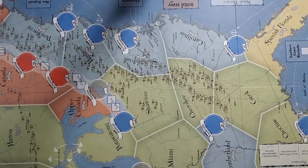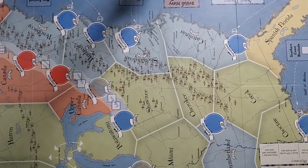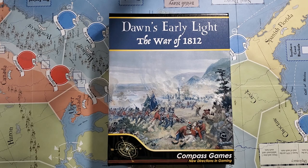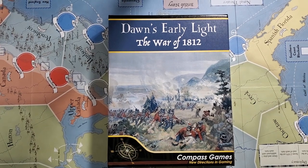This was not something that was necessarily on my radar, but it looks more interesting looking at it physically and having had a chance to actually leaf through it. I'm more interested in it now than I was before. It's a two-player game, and I may be able to get this to a table and get you a follow-up video. What we've been looking at here is Dawn's Early Light: the War of 1812, a new release here in 2025 from Compass Games. It looks really nice.